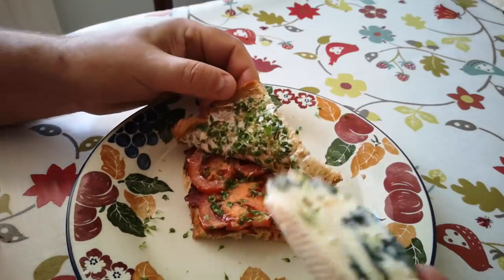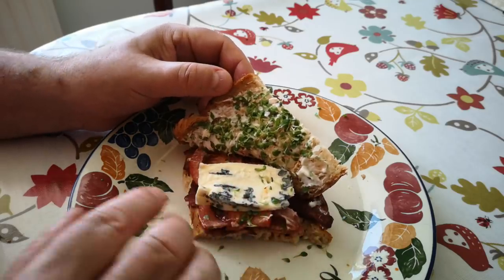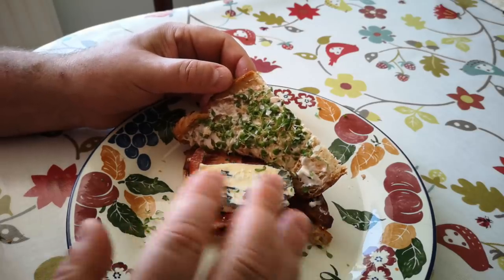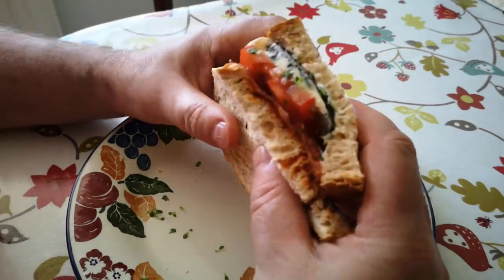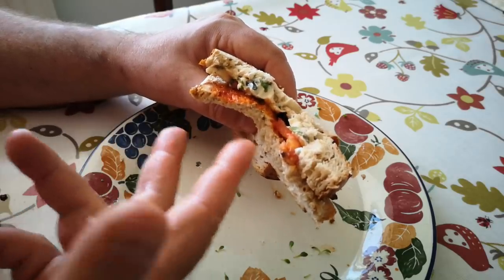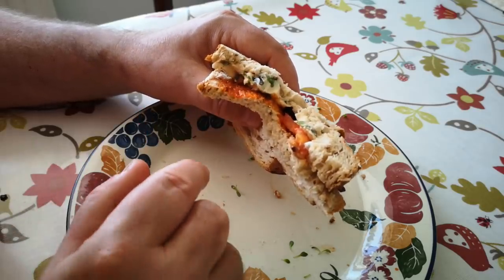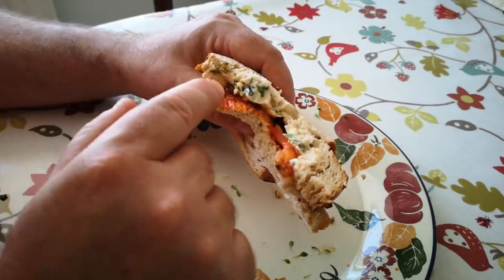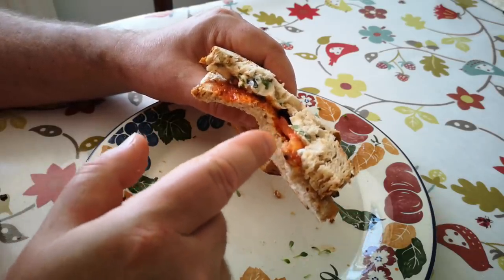Now the question: does adding blue cheese improve or take away? There's already quite a lot of flavours in there, and if you add another strong flavour it can sometimes overwhelm or muddy the blend. Well, that's nice but because blue cheese has got a little bit of bitterness to it, that's kind of overwhelmed the dandelions - I can't taste the dandelions now. Adding that blue cheese has swamped the subtle bitterness of the dandelions.